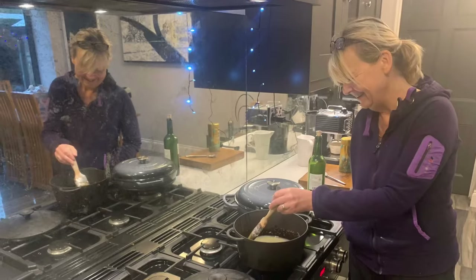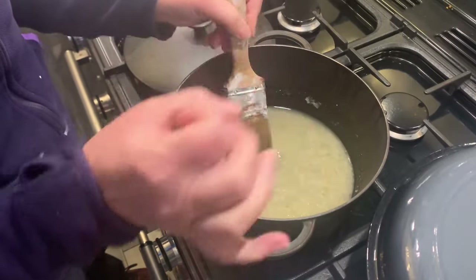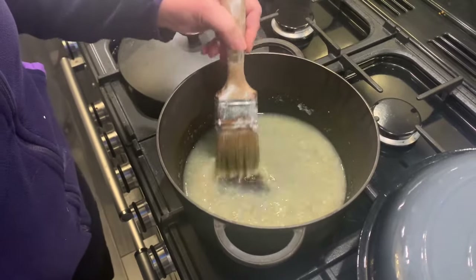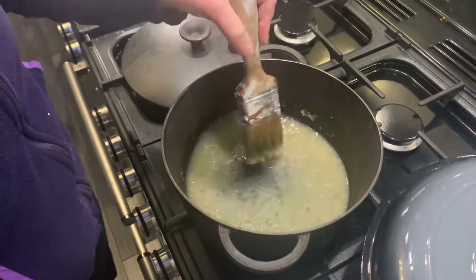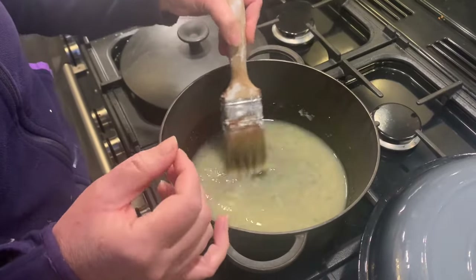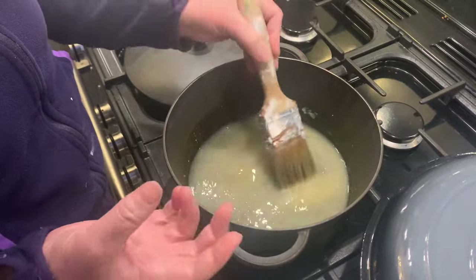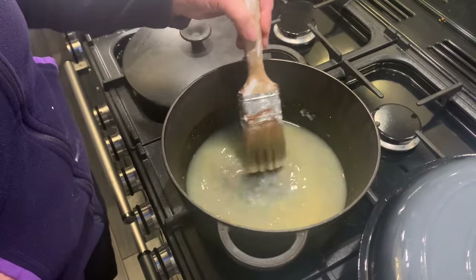This is rabbit skin size and I've soaked the rabbit skin — it comes in granular form, it doesn't come like a skin off a rabbit, fortunately. I put it in the pan and it's been soaked for about 24 hours at least, and now I'm just melting those granules. I don't want it to boil because I'll lose the stickiness, but I do want it to all dissolve into one liquid.